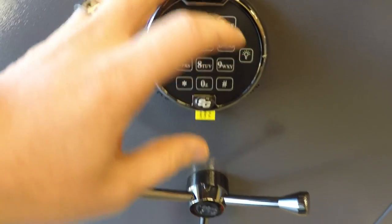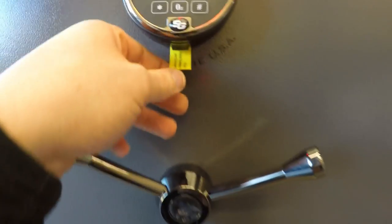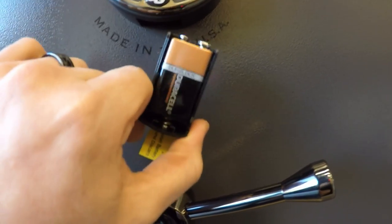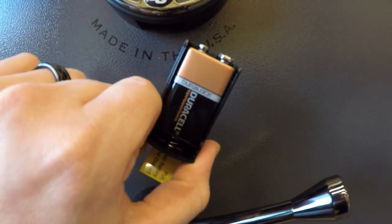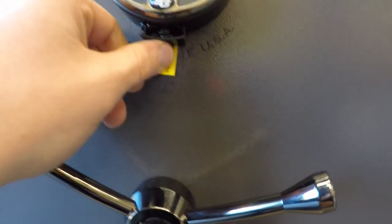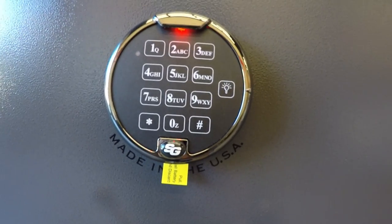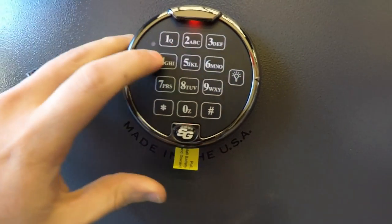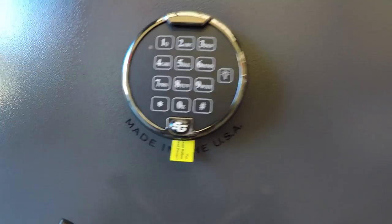It too has the built-in red light — really useful feature. Battery changing is very easy; again, nine volt battery. Always recommend Duracell. This is not a name drop — this is what we have seen issues with and not with. The battery goes right back in, and it seems to work really well with these small electronic products. Now that we've changed the battery and put it back in, we're good to go.